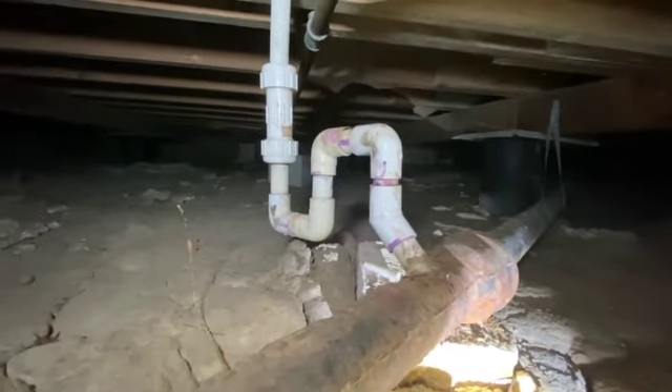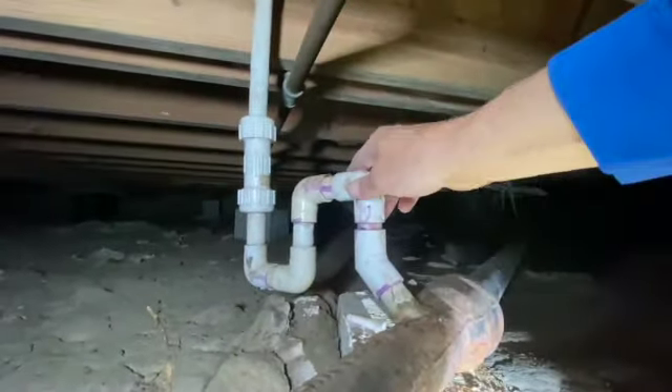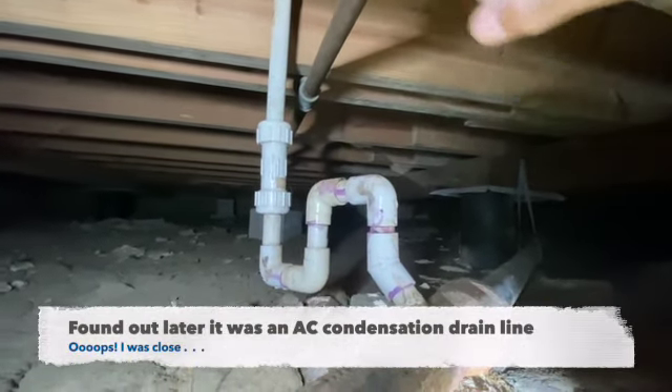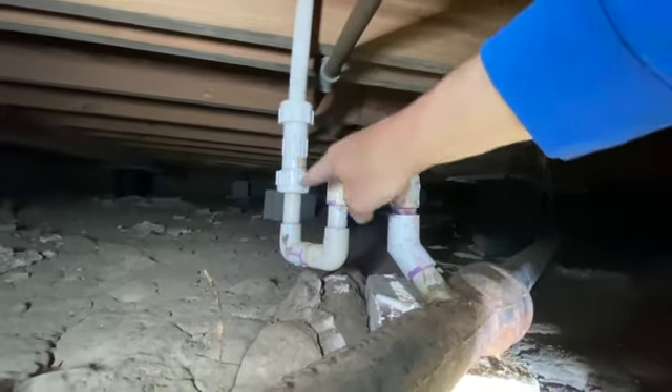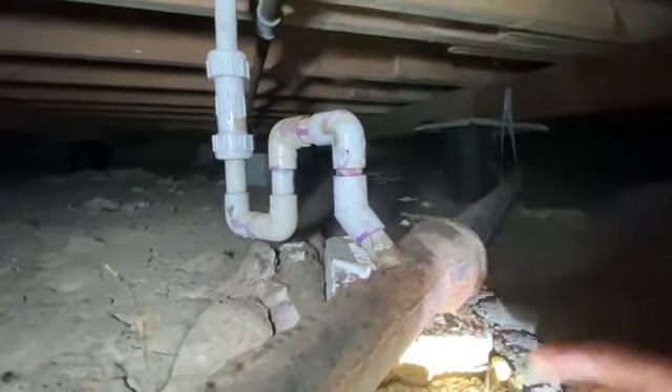From a guy with a plumbing background — cast iron drain line right here, everything does flow this way. For some reason the hot water heater is right up above there, so this is really just an emergency overflow line, I imagine. But it is done like I've never seen before: PVC coming straight down, a little p-trap created, and elbowed back over.